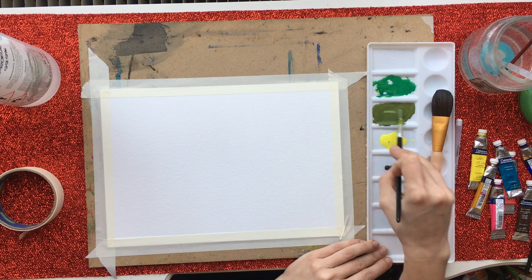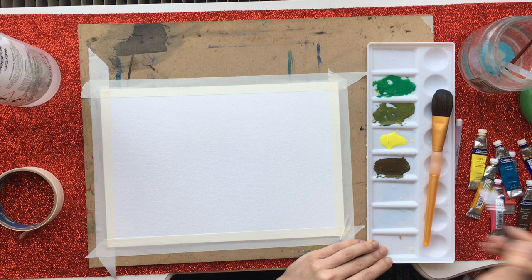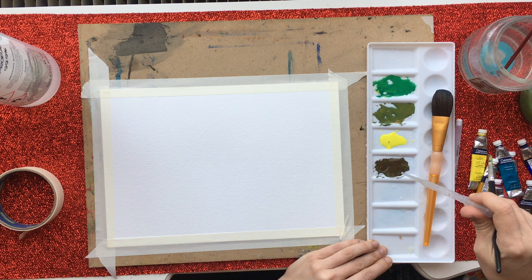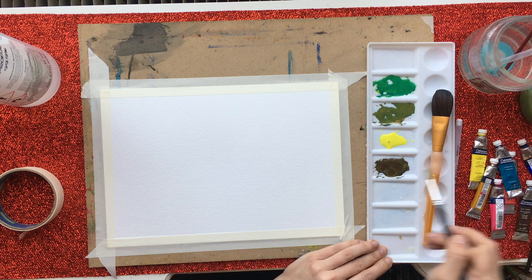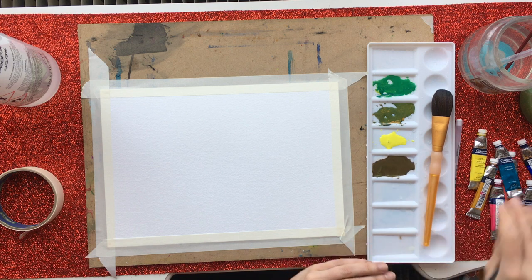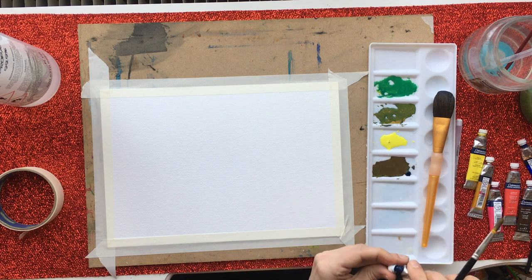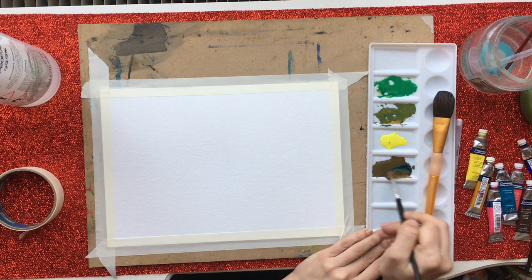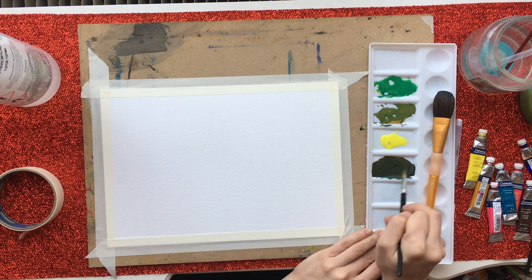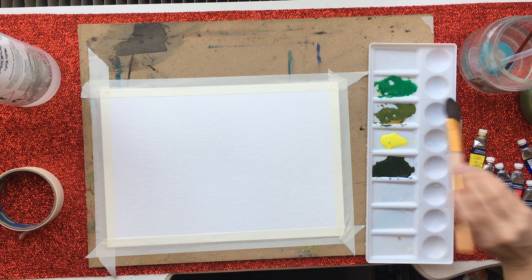You can see the difference between the two greens up the top. That top green is made with turquoise and lemon yellow, which means it has no interference from red, which means it's a really vibrant green. And that green beneath it has interference from red because I used the yellow ochre, which is a kind of orangey yellow, and it just means that I get a kind of more natural browny green colour from that.